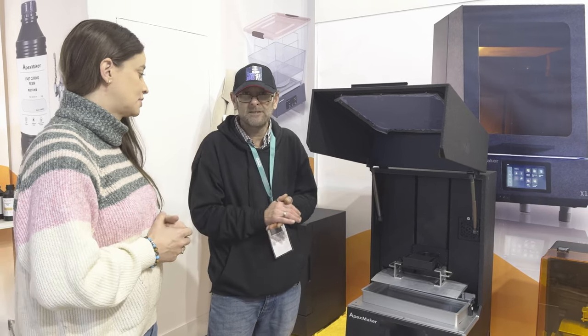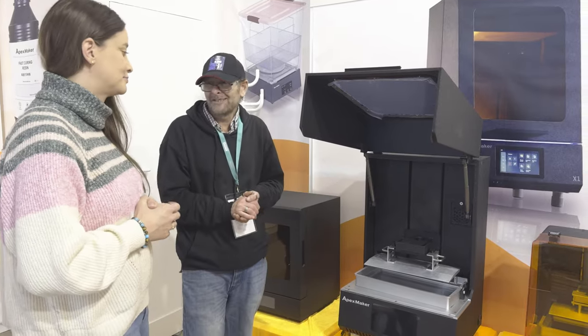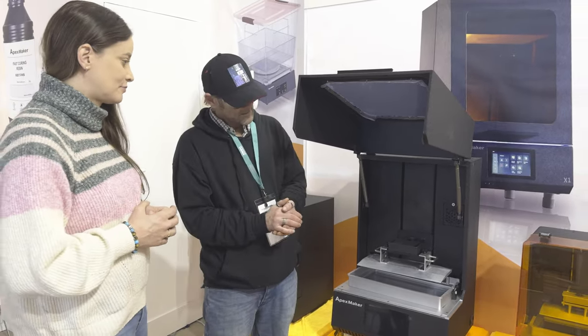By heating the vat, no air is blown in, it keeps it stable inside the chamber, and we've got printing speed — because it's in the resin family, remember.